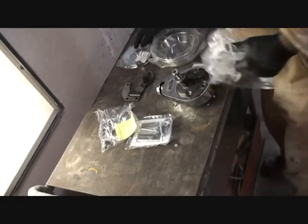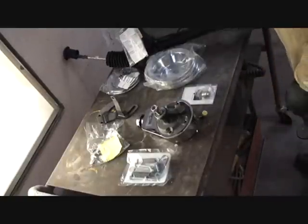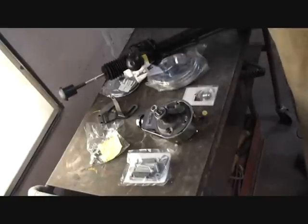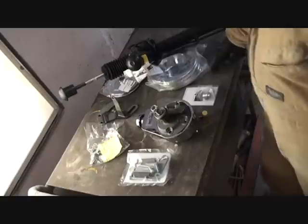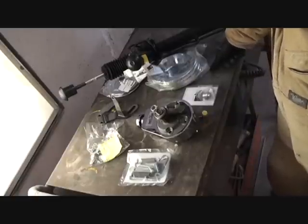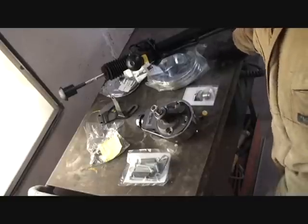We're gonna go ahead and install — what you see here is a change in lifestyle. It's from manual steering to power steering, and what we're gonna do is change out the manual rack to a power steering rack.